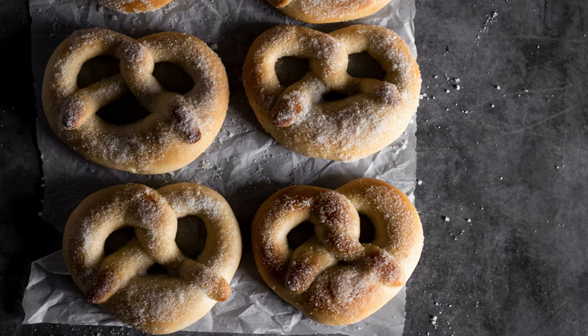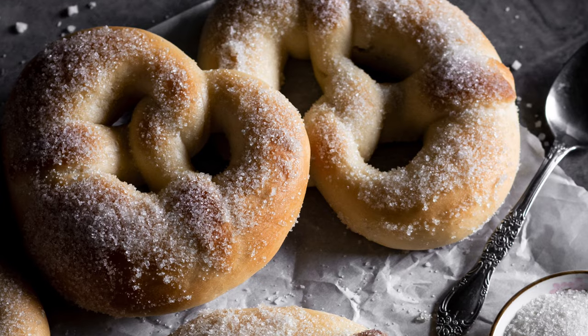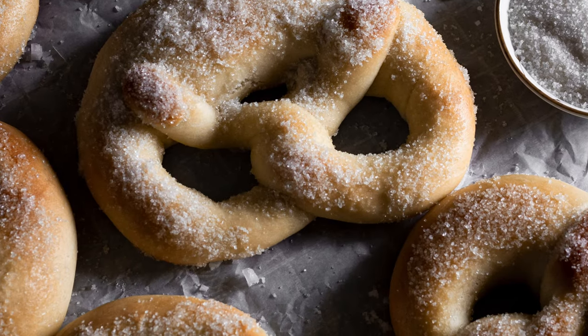Sweet soft pretzels like that are available in Germany all year round in every bakery. However, they are especially popular in many regions of Germany around St. Martin's Day, which is on the 11th of November.